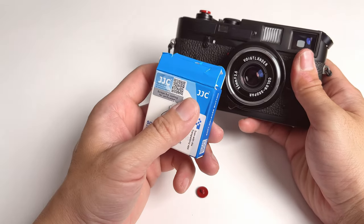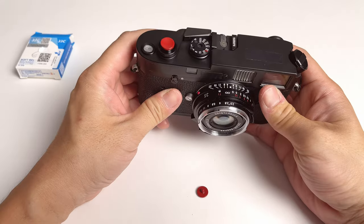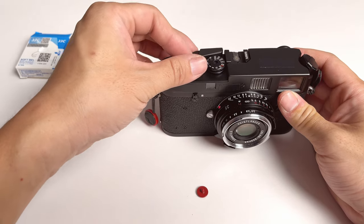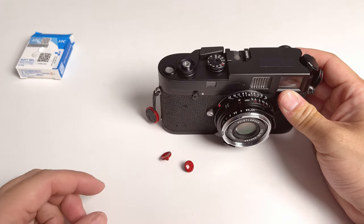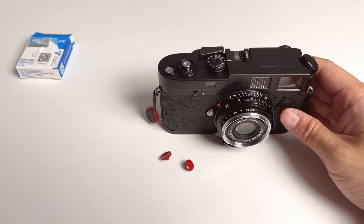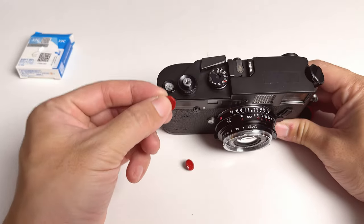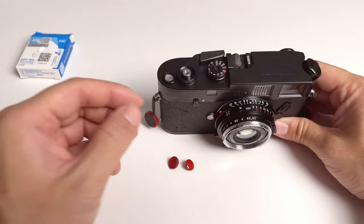The company or brand is JJC. They have different colors of the soft release, so you can choose one that fits you. The one I have is the dark red color. They also have a red color and a black color available. I'm pretty sure there are many other different brands of shutter release out there, some with custom graphics on top as well. But I think red is the most basic but best-looking shutter release button you can get.